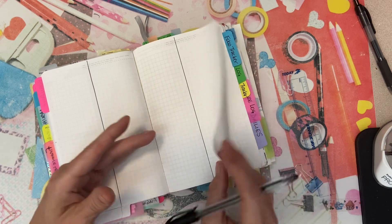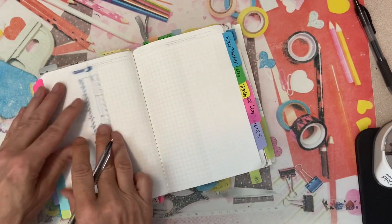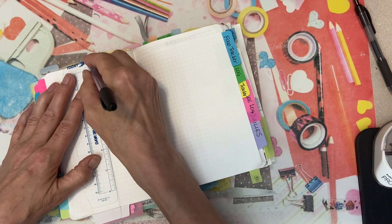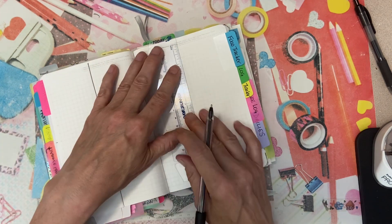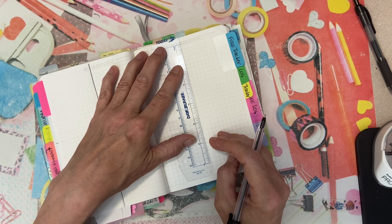The food tracker is identical to the same system we've just done. I'm not going to date it or put the days of the week on it because it's essentially identical to how the other sections were done.